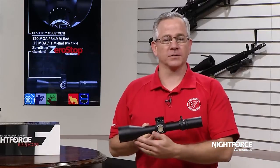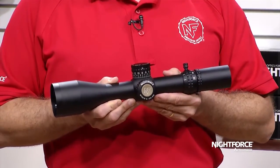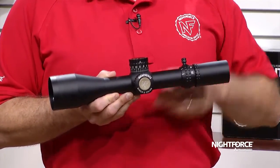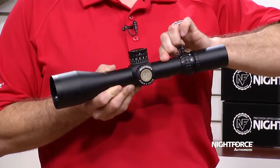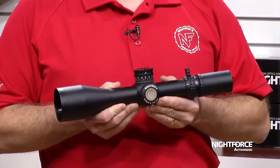The overall length is a compact 14.3 inches and this scope weighs in at 39 ounces. The ATAC-R has a 34mm main tube which allows for a maximum adjustment range of 120 minutes of angle or 34.9 mils.